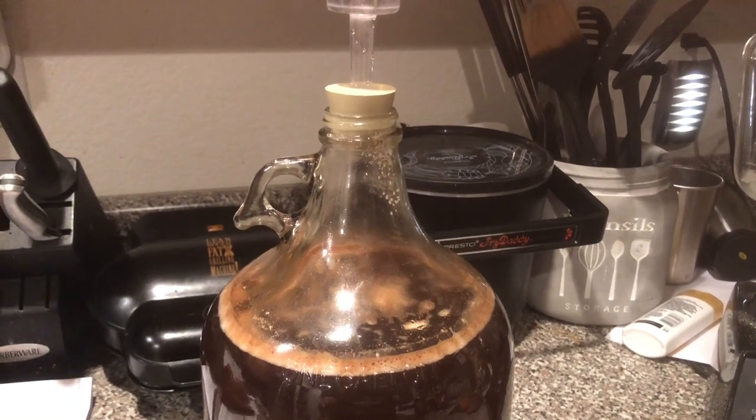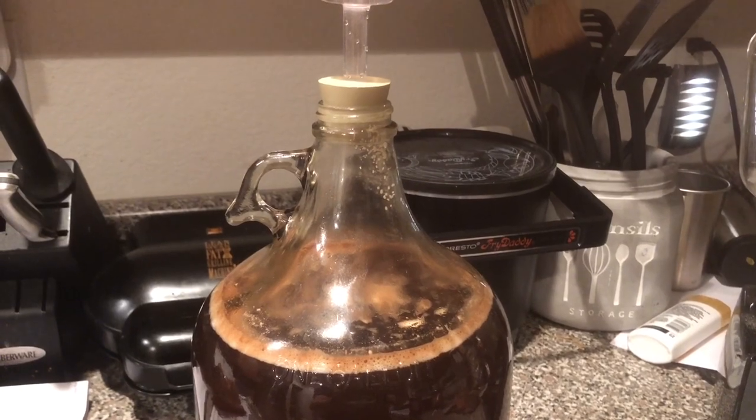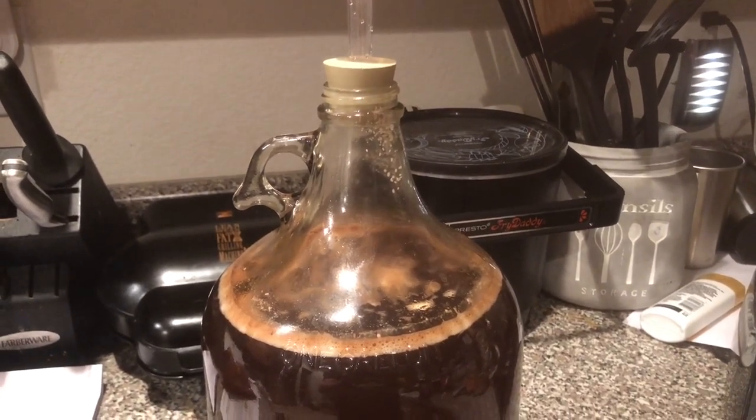It's been about 24 hours, and you can see we've got a good bit of bubbling in the airlock — you can see pressure's building. It looks like we're on pace to have a good fermentation. We'll come back at the end of the week.